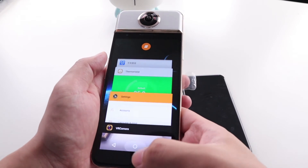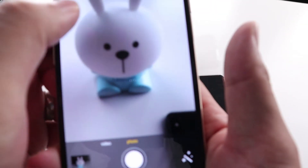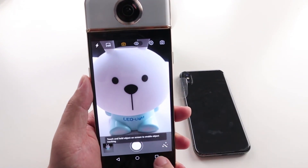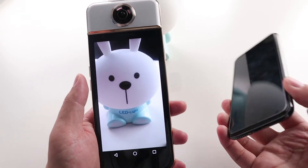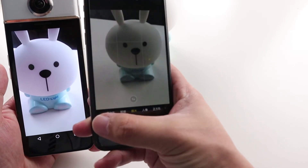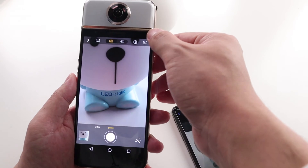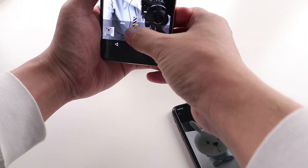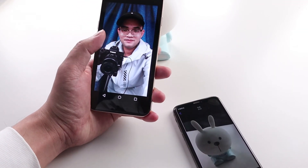Let's test the camera. Take a photo — it focuses very fast. Compared to the iPhone X, it's good. Now switching to the front camera for a selfie test — not bad.